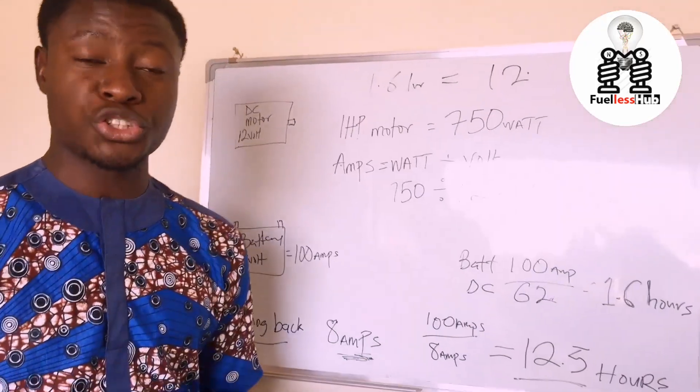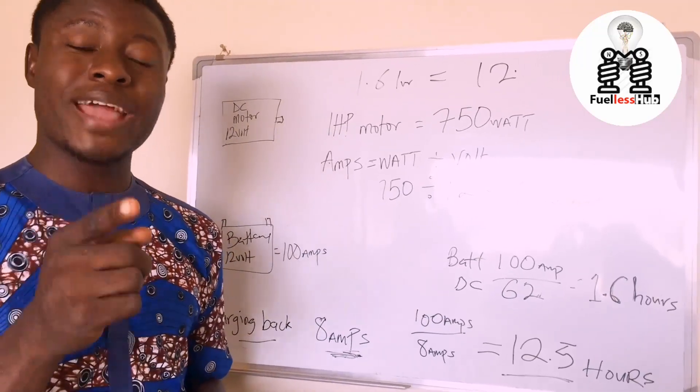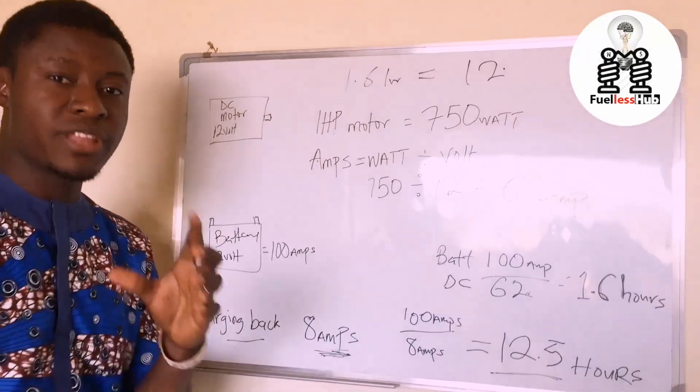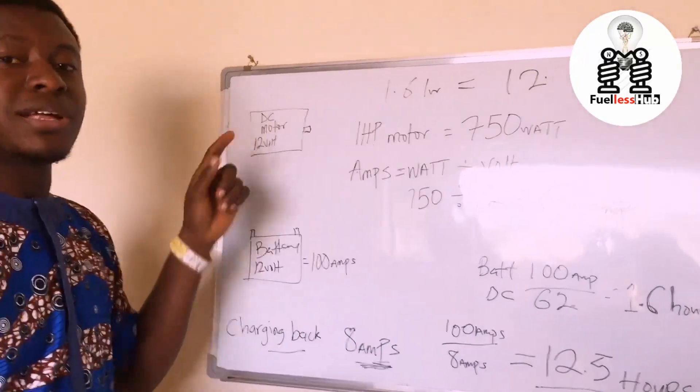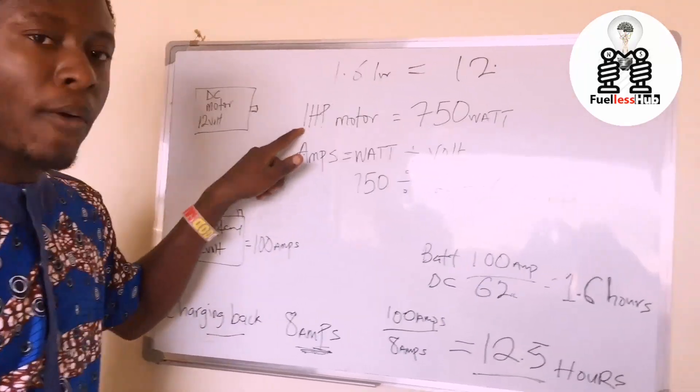Now, the video you just watched has a charging back system, but why that charging back system will not work, I'm going to explain. Now, there is a DC motor — that DC motor is 12 volts.